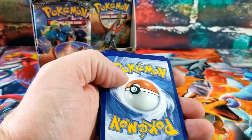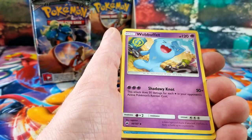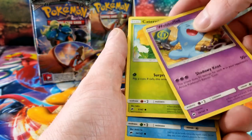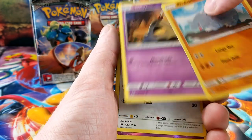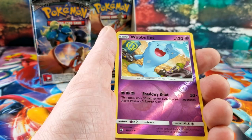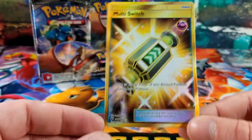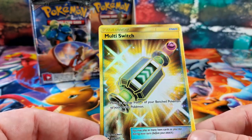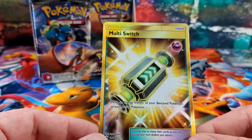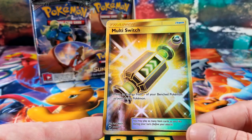Green code — let's get something good. Water Energy, Porygon2, Charmeleon, Larvesta, Caterpie, Archen, Rhyhorn, Hoothoot, Wobbuffet — and the rare card is a gold Multi-Switch! Move an energy from one of your bench Pokemon to your active Pokemon. Gold Multi-Switch — very nice looking card.